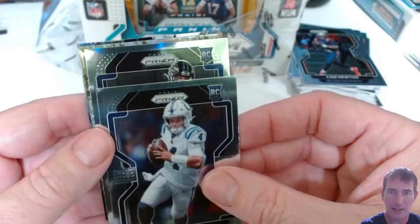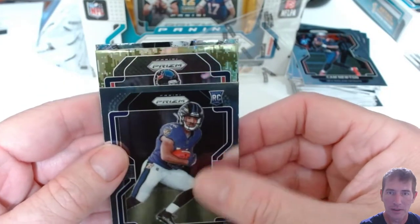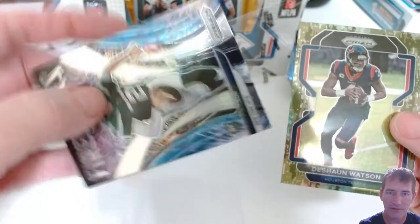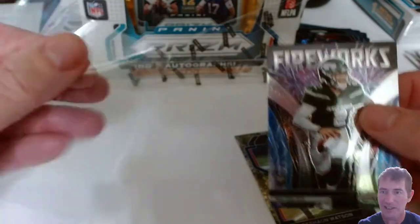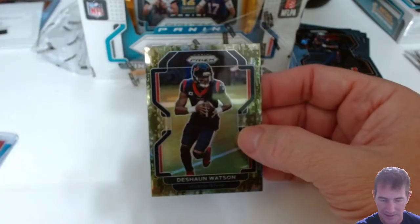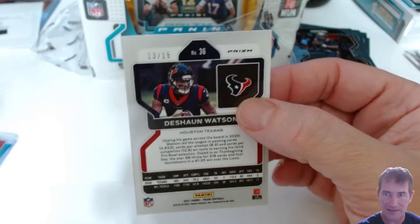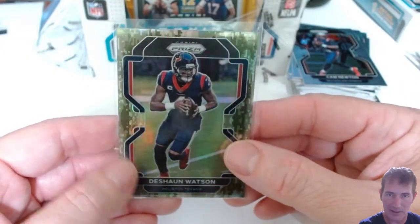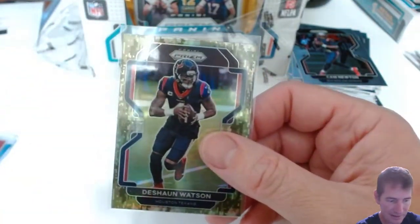Behind that we have fireworks — teasing me with Zach Wilson inserts. What's the camo numbered to? 15 — 13 out of 15. If Deshaun gets back on the field that might be a nice PC hit. It's a little off-center though — 13 out of 15. Deshaun Watson camo, not bad. I'll top load that one.